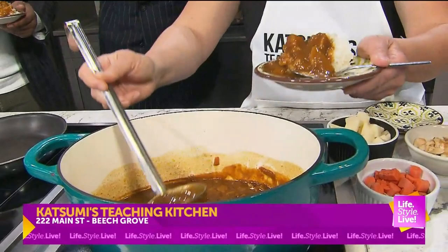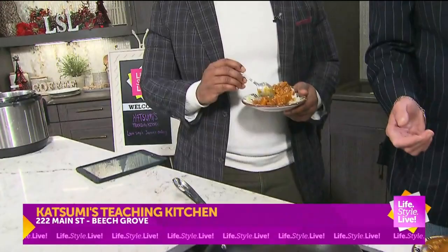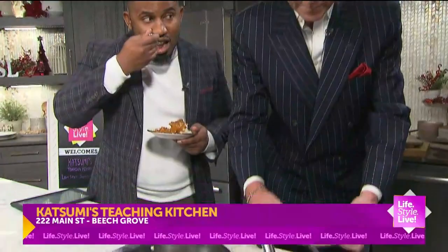If you learn how to make just this simple dish and then have company over and make this, you're going to impress some people, right? Oh, of course. You've paid all this money to take my class — you will leave with so much confidence.